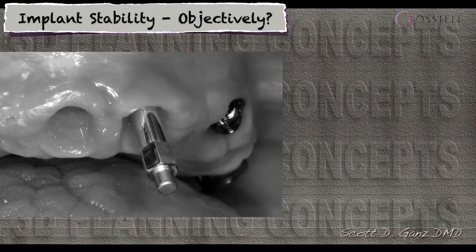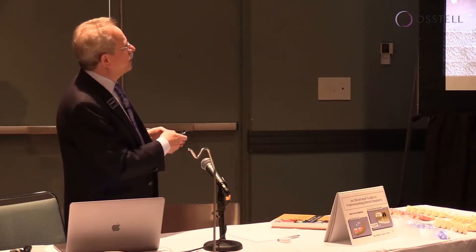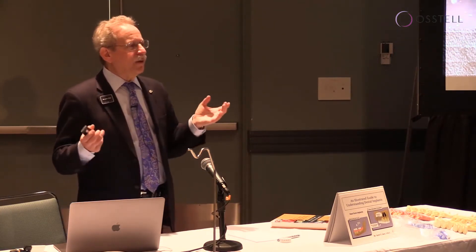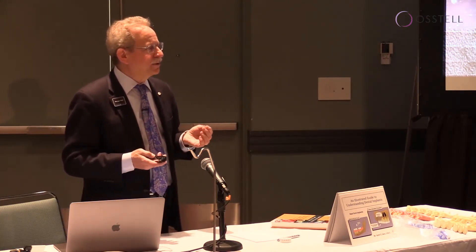When we have the opportunity to place an implant, and we spend so much time with this soft tissue — to rebuild this soft tissue, to have such a beautiful emergence profile — how do we know that that implant is ready to be restored?